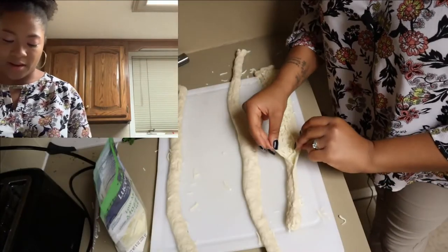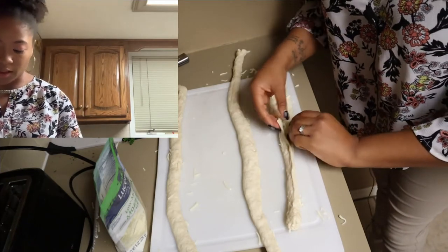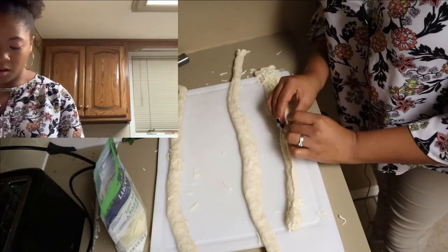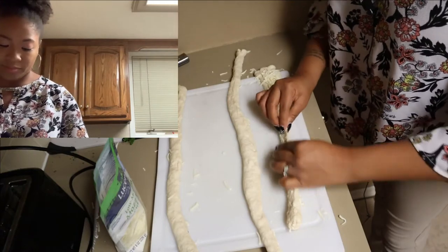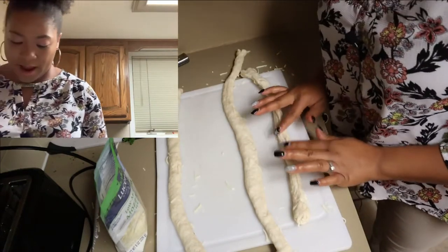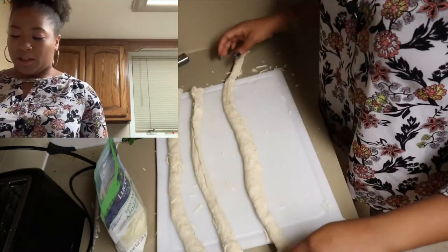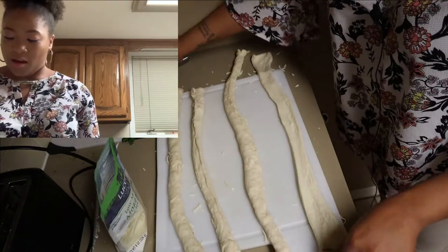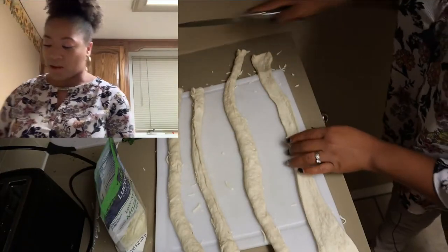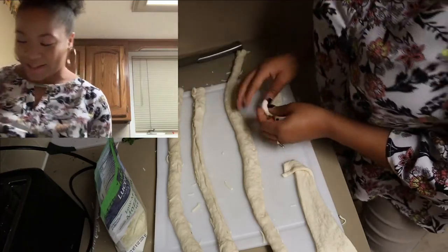This method is kind of working — you kind of create a boat and make it sit in there, then close it up. That's working out. I think I got a little technique going on here. Look at this extra long one — maybe I'll cut this in half and do a couple of mini ones. Switch it up a bit.